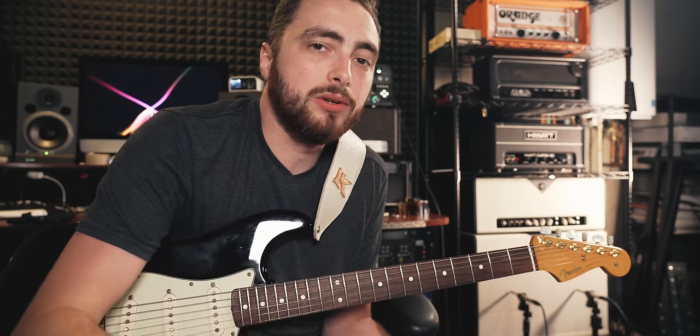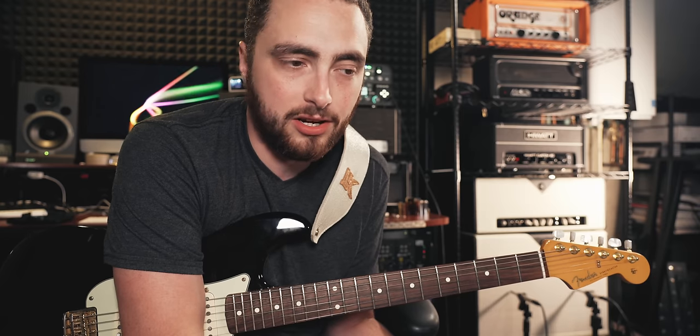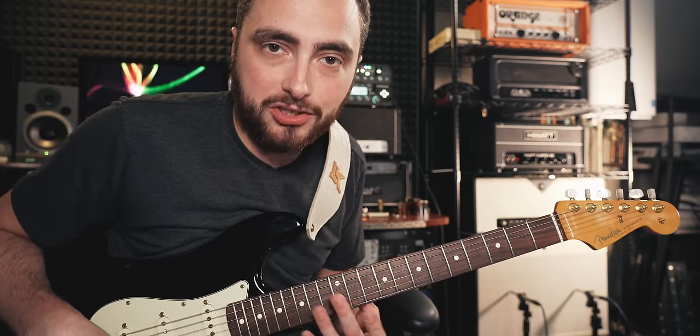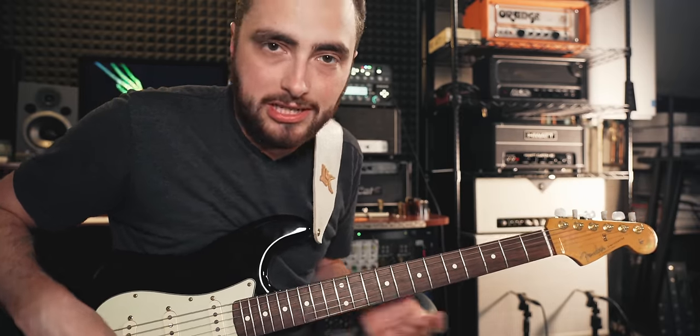Another good reason he would have tuned his strat down a half step is because it makes bending so much easier. I think there's a lot of credence to this idea, especially up in the 12th position E flat minor pentatonic shape — those big bends are so much easier to grab.